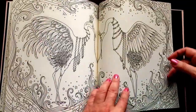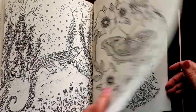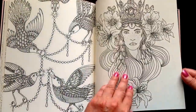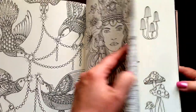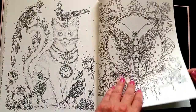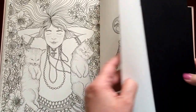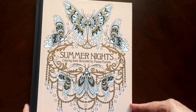I would recommend this book to everyone, beginner to advanced colorist. Even if you don't feel like you should color in it now, it's one that you want to have. I would certainly take my time with it — it's a gorgeous book. And there's the dedication page. Summer Nights by Hannah Carlson.